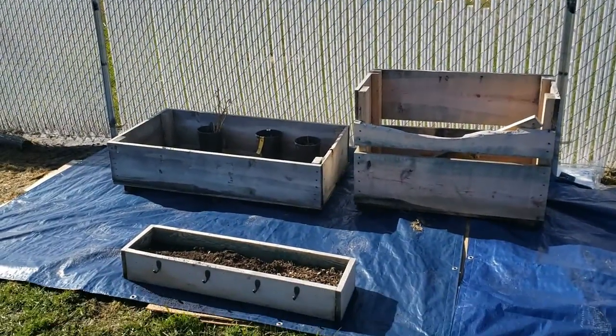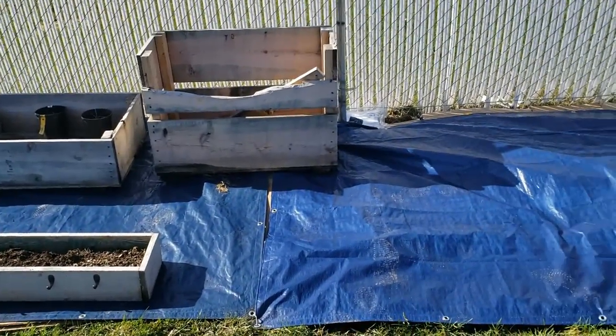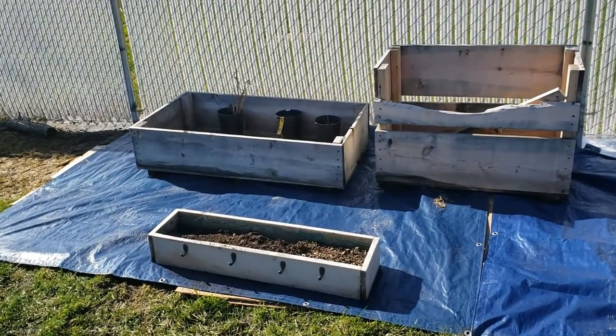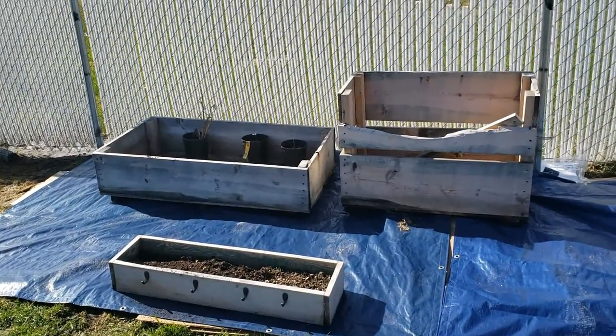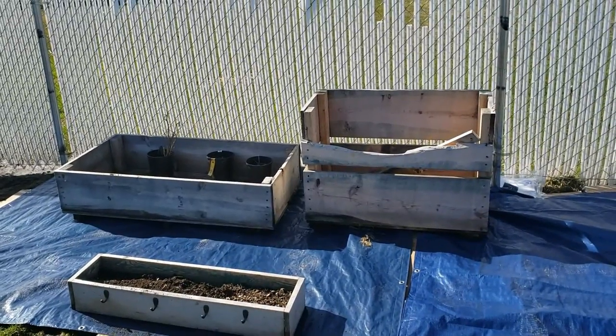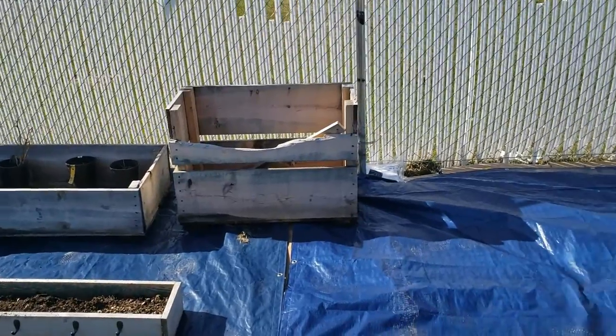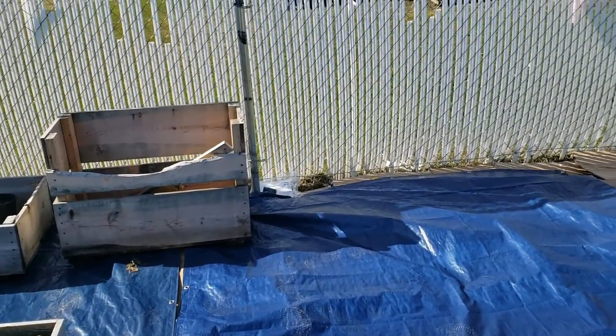Okay, so now we've got phase two done. We got the tarp on here and moved a couple of the raised garden beds back. Now we are going to cover the tarps with some mulch.